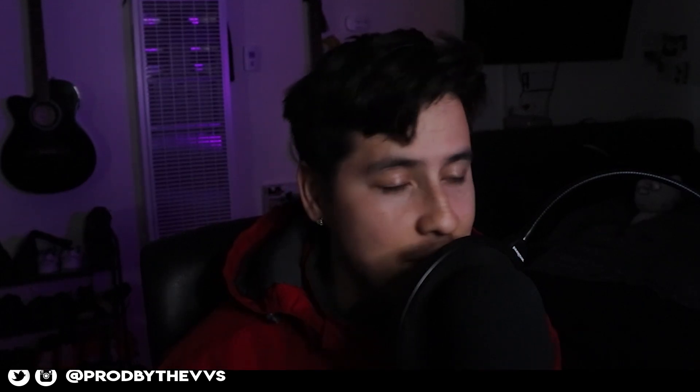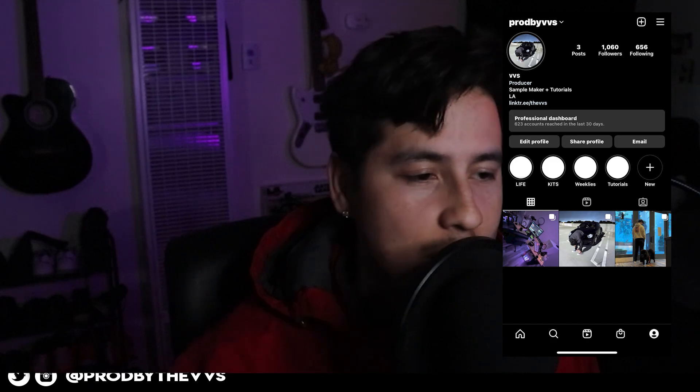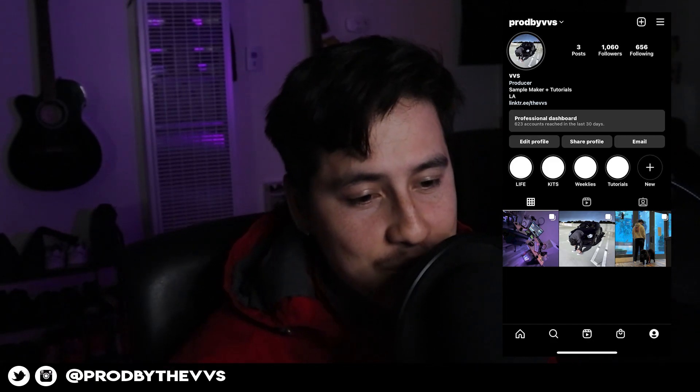If you guys want to collab, send me midis, or even a picture of your dog, DM it to me. Have a good one. See you guys in the next one. Let's get it. Bye.